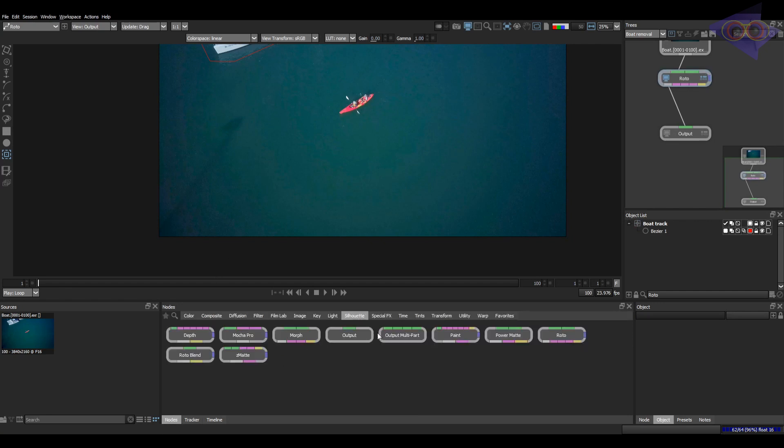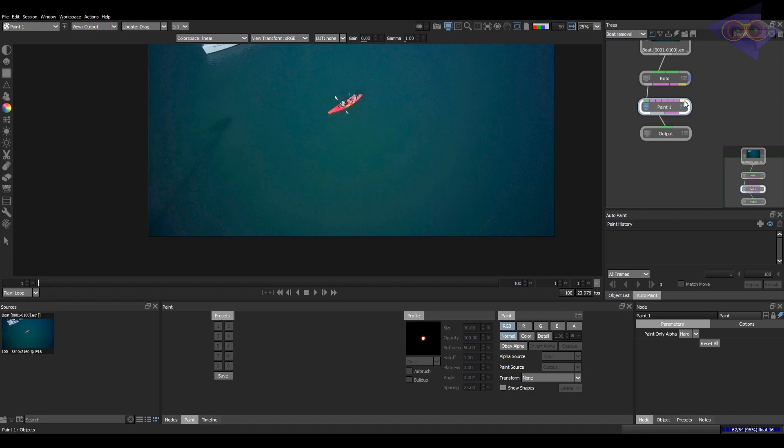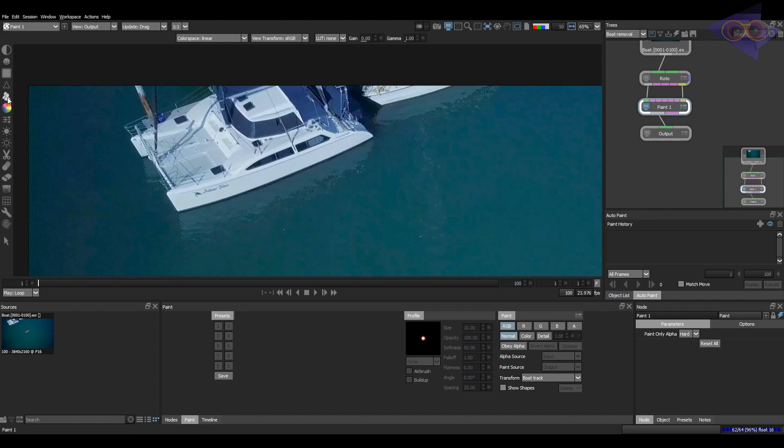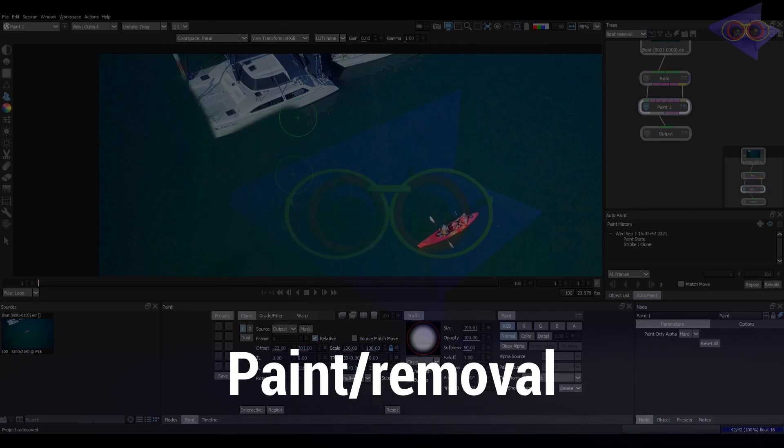Let's move forward to the paint node. Connect it here. Also connect this yellow pipe which is for extracting transformation values. Choose the exact track layer. Next I am going to remove the boat. As always I am going to be silent and let you watch the way of creating this clean plate. Ask doubts in the comments if you need any sort of help.